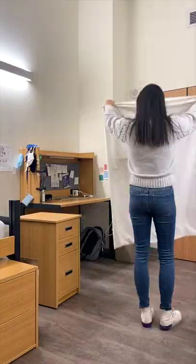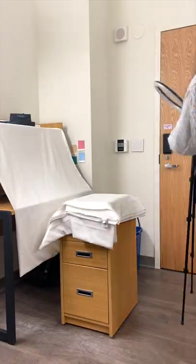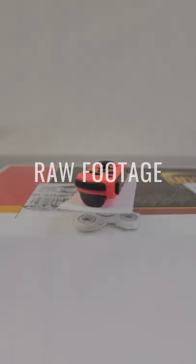I filmed a commercial in my college dorm. The other day I remembered I brought my Switch to college, so I decided to make a small commercial for it.